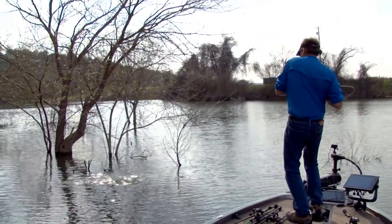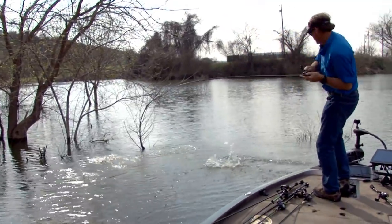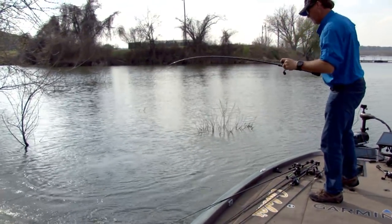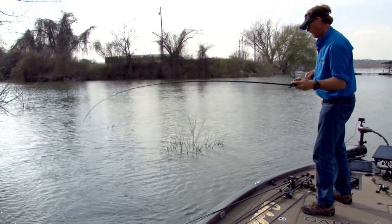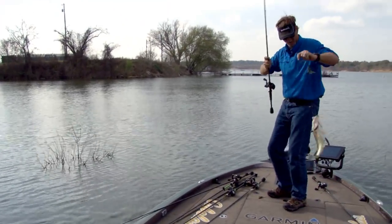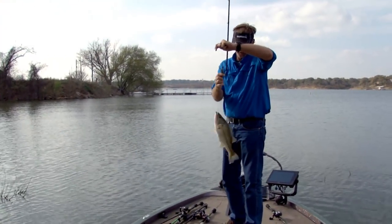Good one — get out of the tree. Finicky little guy. He hit it swimming it out of that bush. Come here. We got you coming that way. Little fat fish there.